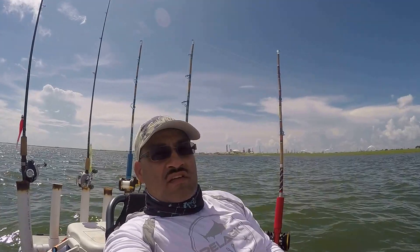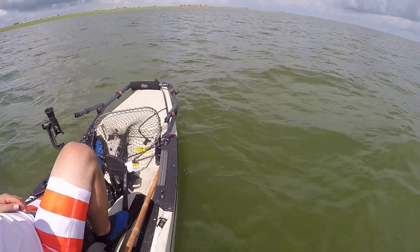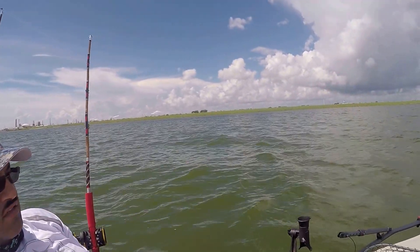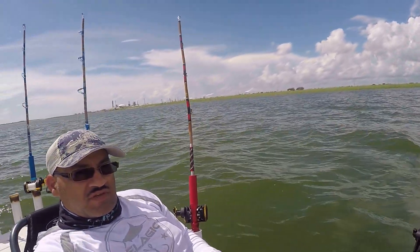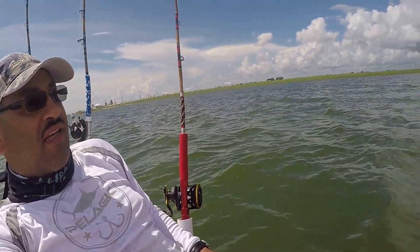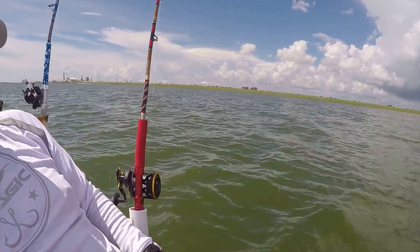I'm here in Texas City with a good man fishing off of my Hobie PA-14, trying to catch me some redfish. But I caught me a speckled trout earlier — it was too small, I had to throw it back. I'm using some plastics and some cutting bait, some mullet.